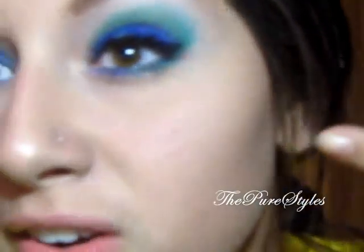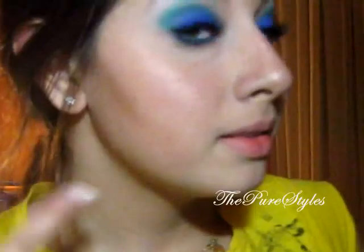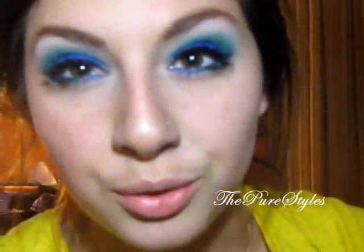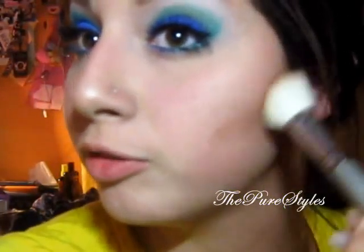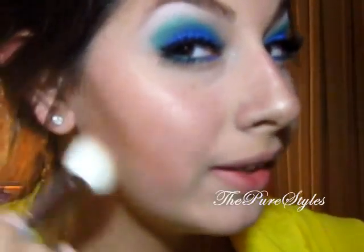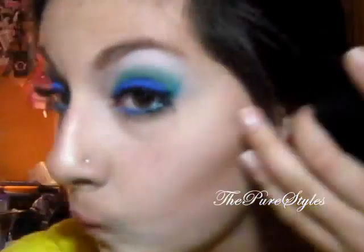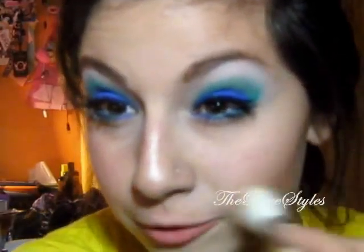I applied mascara and false lashes on the upper lashes — I used the Ardell 105 lashes, my top favorite from Ardell. For contouring, I've been loving the contouring blush and bronzer from e.l.f. I'll do another video because I ordered some new stuff I want to show you. I'm taking the bronzer color and applying it on my cheekbones, blending it down for just a hint of color.